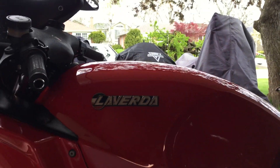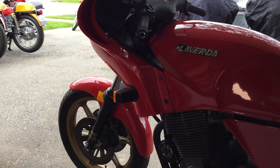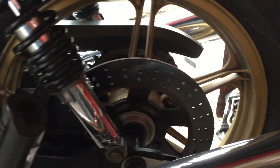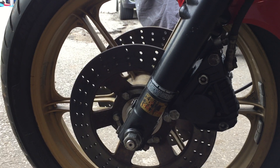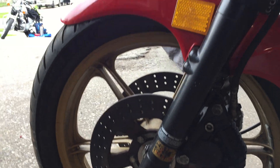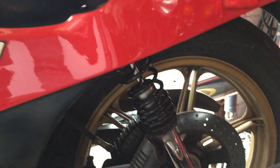They did a lot of styling changes as well. You can see it's got many of the same Italian parts we've noted before: there's a Brembo rear brake and caliper — these are drilled — Laverda's own MAG wheels, this is the first version of them, and Brembo's on the front, Marzocchi forks. It should have Marzocchi shocks, but I've got those in a box and I put Ikons on them because I like Ikons. But there are a lot of unique bits that they've changed with the engine.